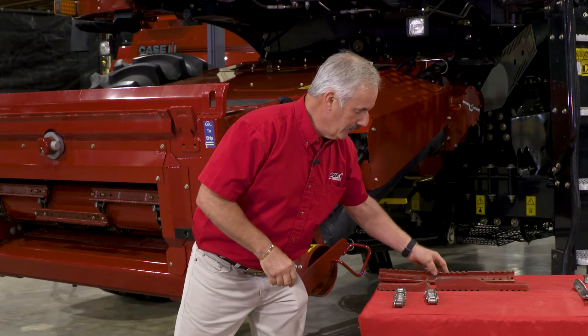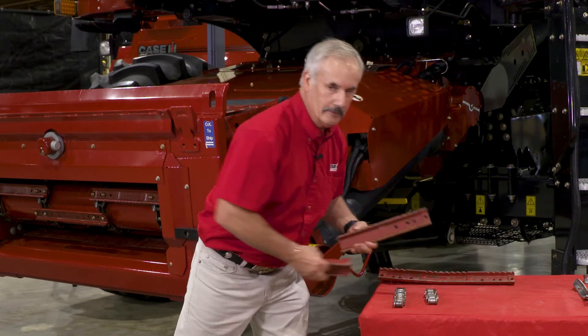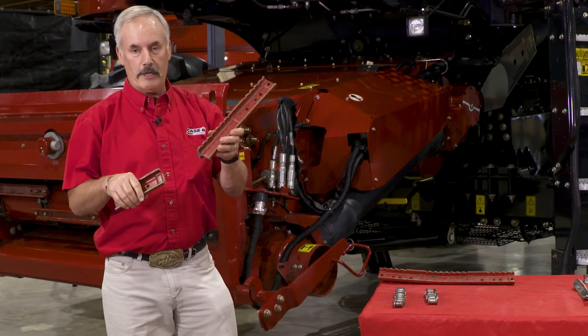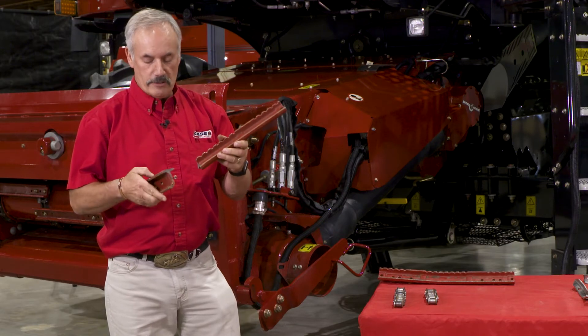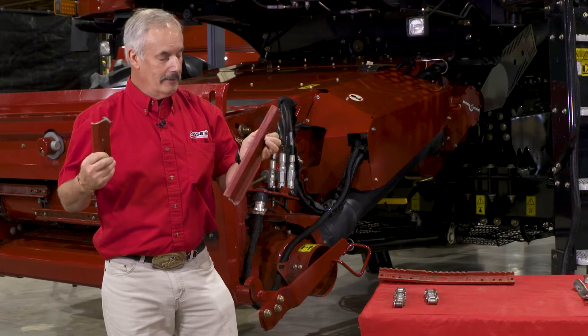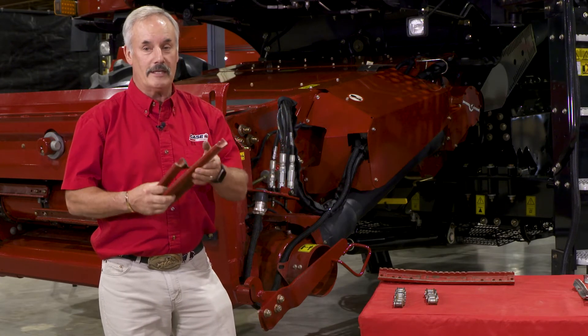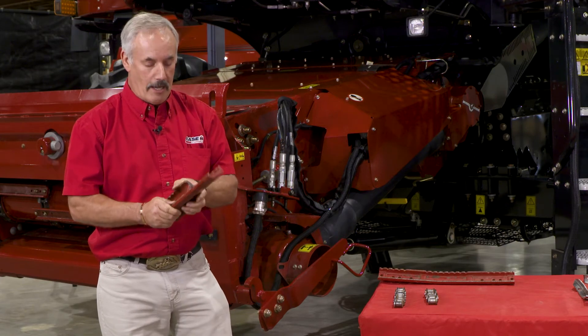Now these cast slats — I always get the question: can they break? Well, there's your proof right here. Yes, they can break, but usually what will happen is they stay attached to the chain itself and you're going to hear a racket inside the feeder house. Hopefully you can hit the kill button before you go any further and do any other damage.